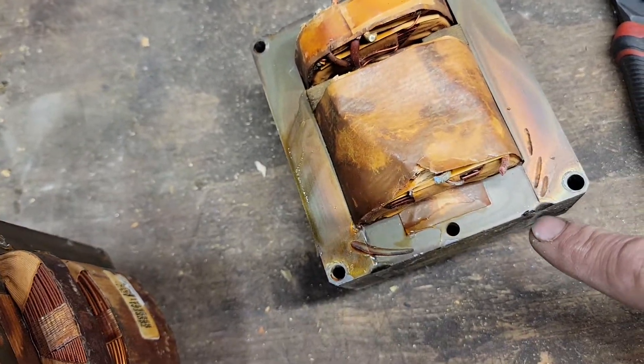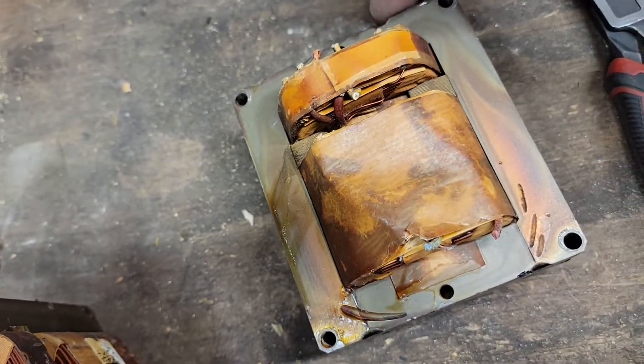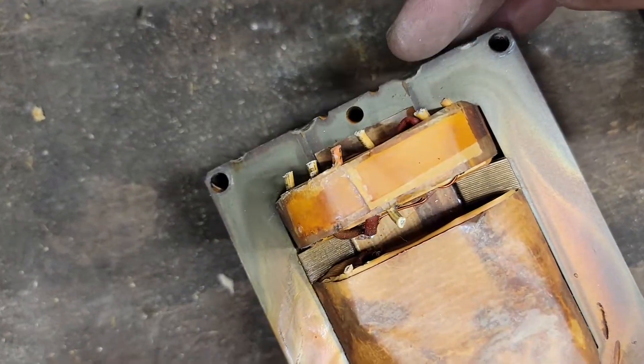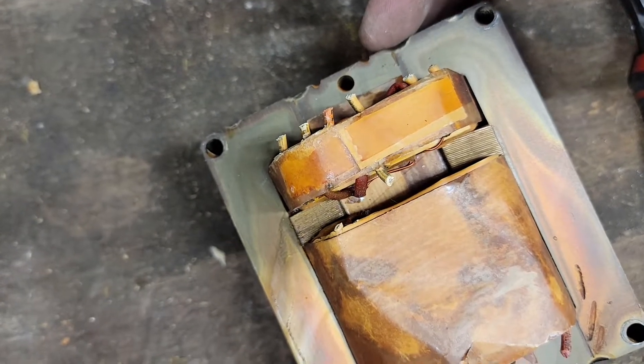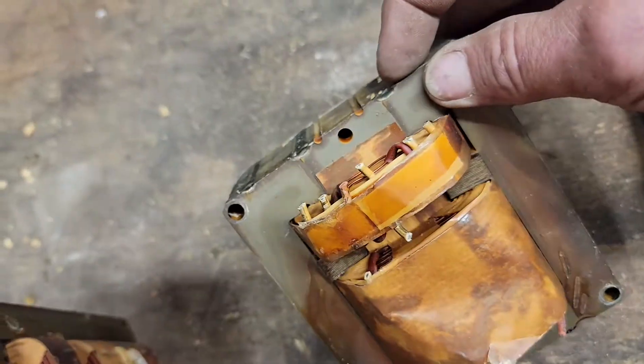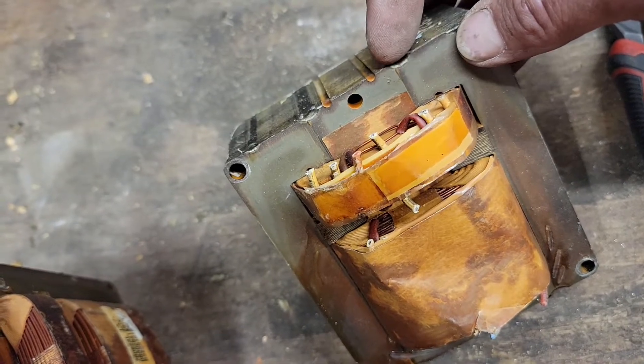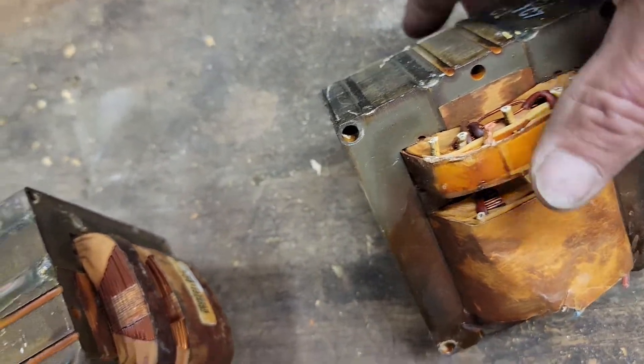Some people just go ahead and start smashing. I take a couple extra steps — I go ahead and grind out the seams. So I'm going to grind out the seam here on the top. You see the weld — I'm just going to take my grinder and go on the inside of the weld here on this side.